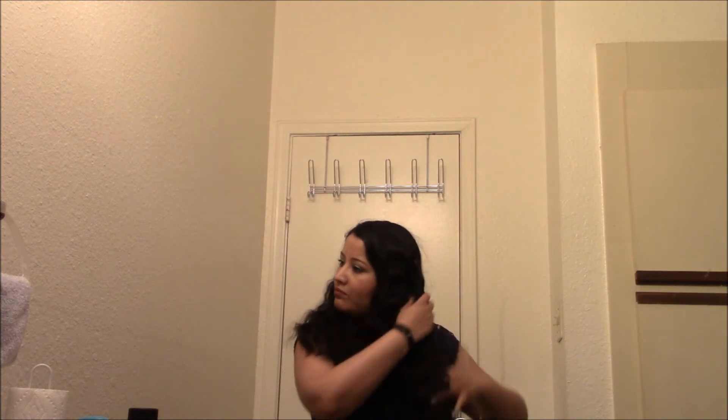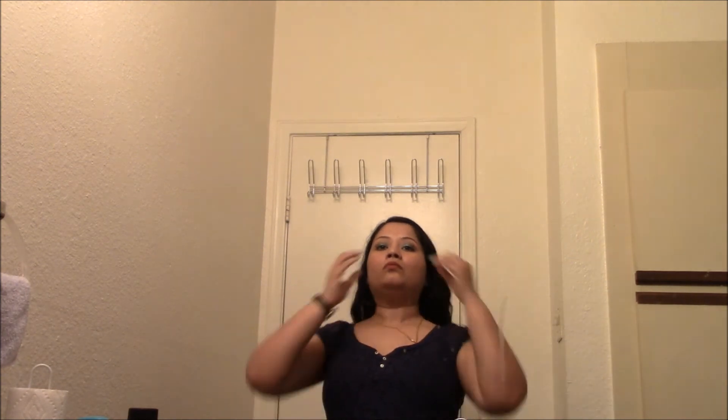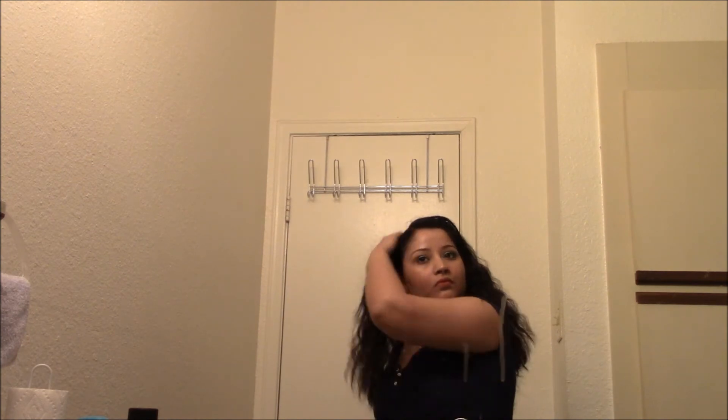I totally forgot to start my camera so it wasn't recording, but I've just unbraided all my braids — it's quite easy. These are the natural curls I got after unbraiding and I haven't applied any product or styled my hair at all — that's how it looks.